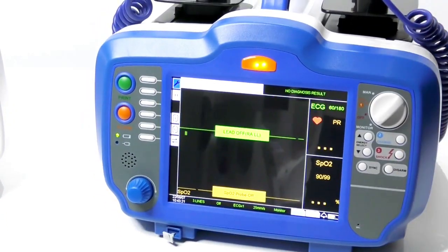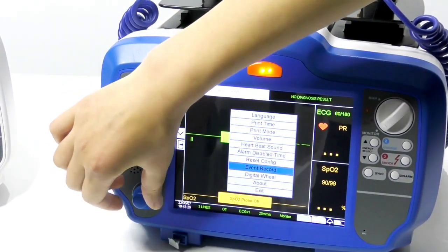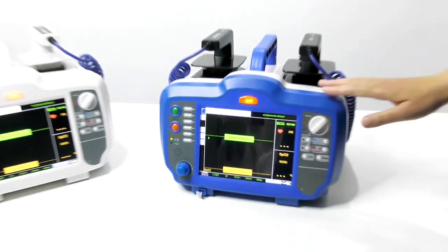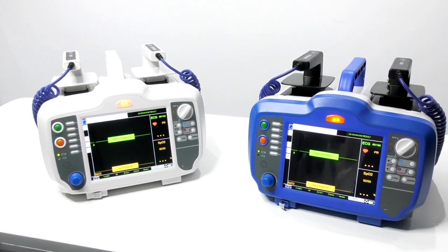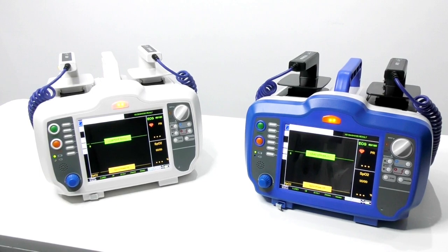For settings, you can also press this button to set the information and then exit. There are two color options for this model: blue and white. You can choose by yourself. That concludes the introduction for our DM7000. Thank you.